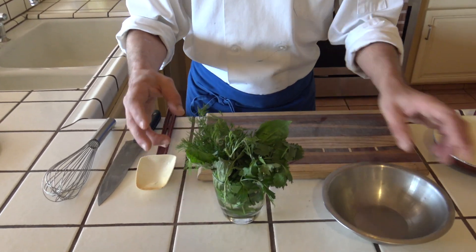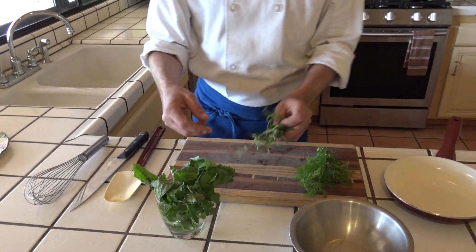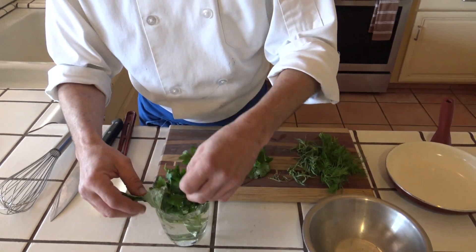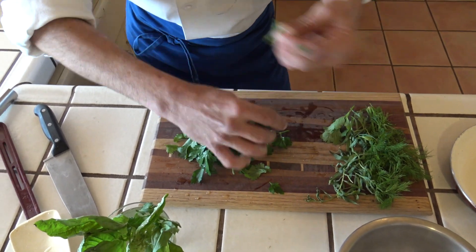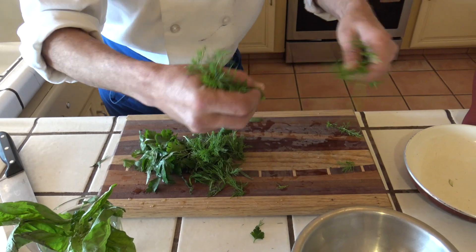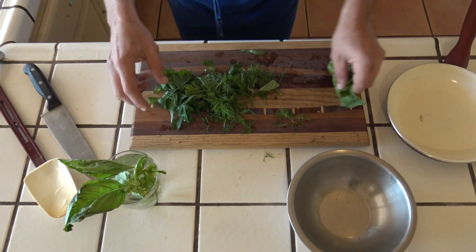So here I have some wonderful herbs. I have some dill, tarragon, I got some parsley, cilantro and some basil.